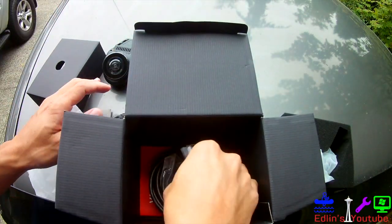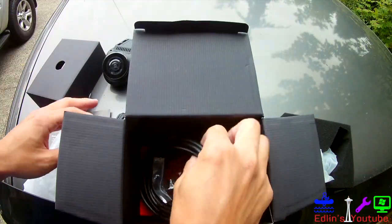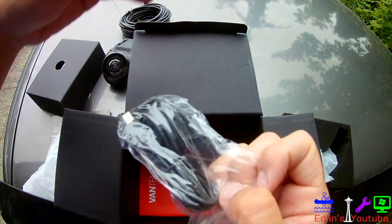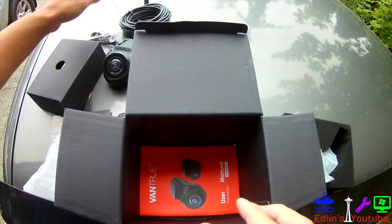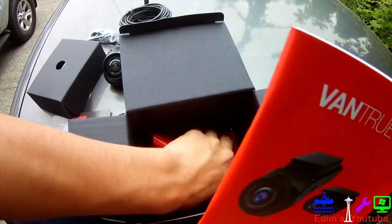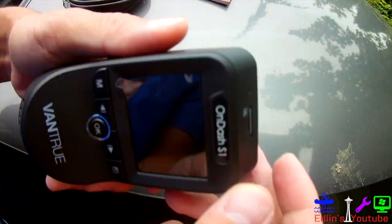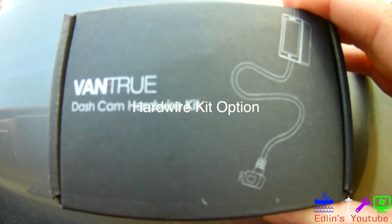You have a cigarette lighter included, so if you want to do an easy plug and play that's an option. I also got the Vantrue hard wire kit — I'll show you guys how to use that as well. It's really simple to install. Here's the wire to go from your front camera to your rear camera, as labeled right there. You also get a USB connection for doing software updates from your computer, a nice detailed user manual, and a quick start guide. You can find links below for the cheapest price on Amazon, and you can get a 32-gig micro SD card for about 5 to 8 bucks there too.